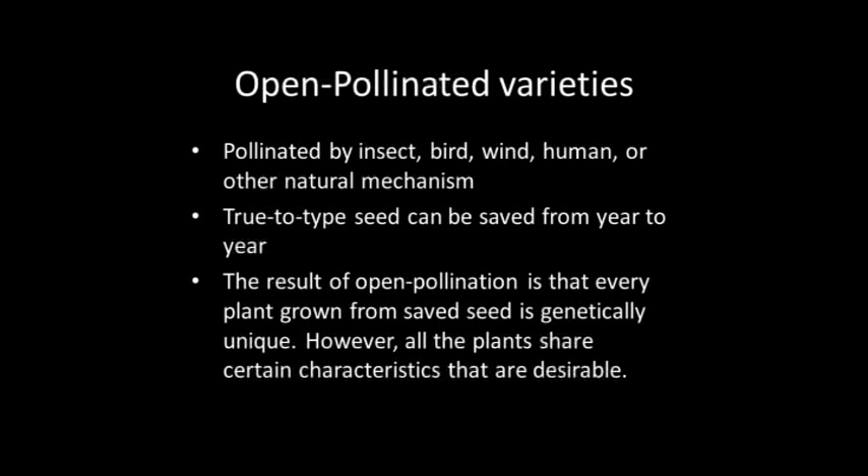The first variety we're going to talk about are open-pollinated varieties. For seed saving purposes, the most significant distinction among all these types — hybrids, OPs, and heirlooms — is that gardeners can save true-to-type seed from open-pollinated and heirloom varieties, but not hybrids. Open-pollination is when pollination occurs by insect, bird, wind, human, or other natural mechanism, but there is no restriction on the flow of pollen between individuals.